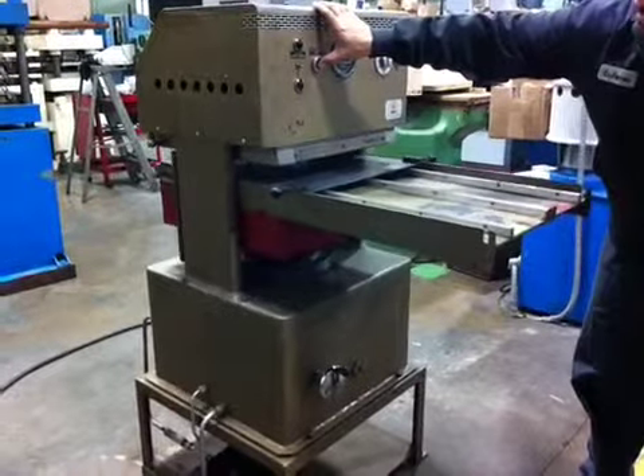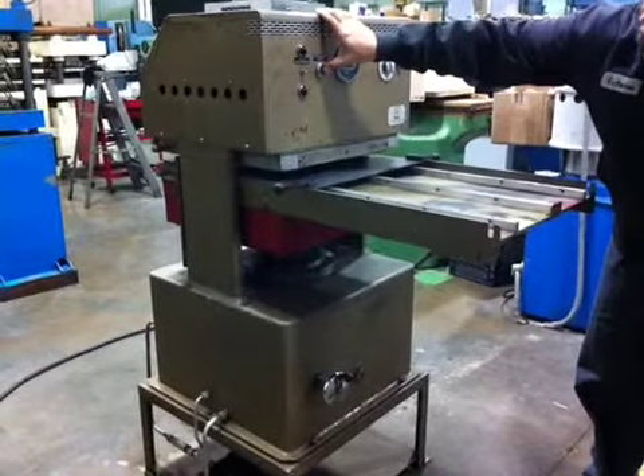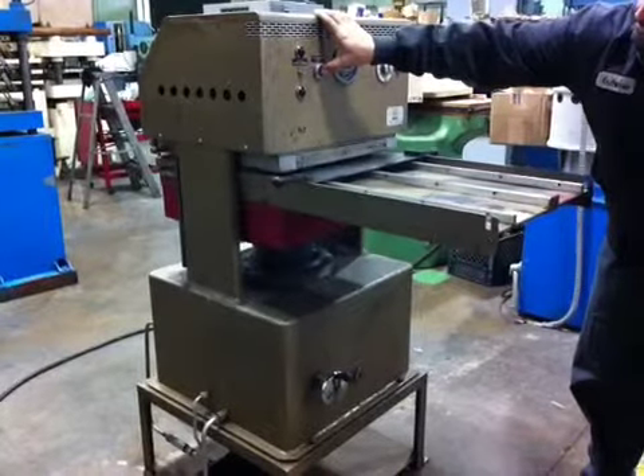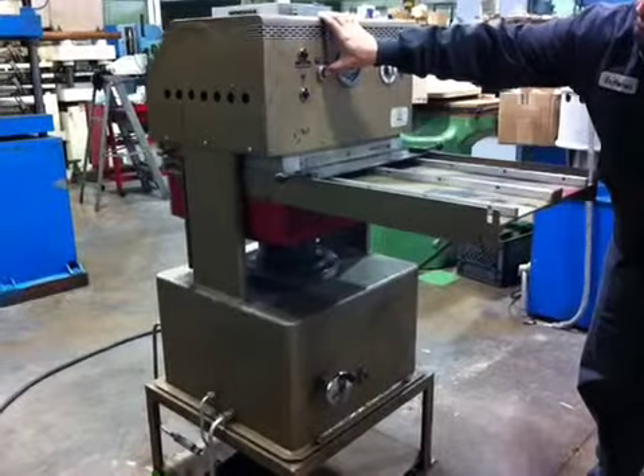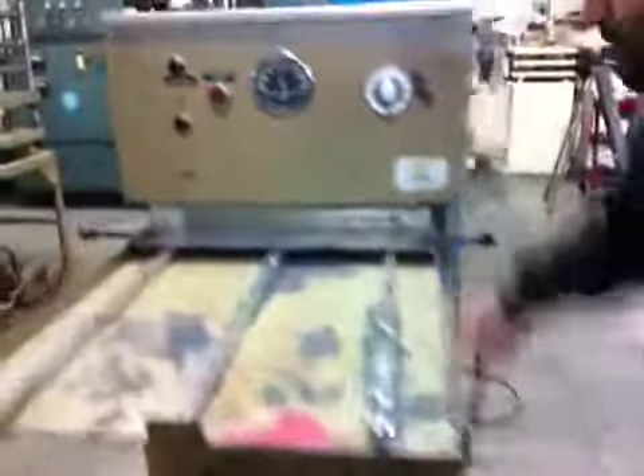It's a hydraulic pump to close the press, and this is the hand pump to get the pressure.